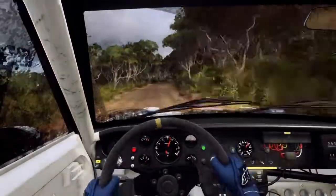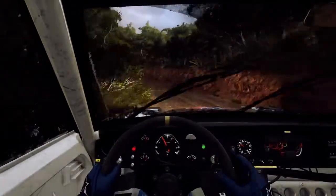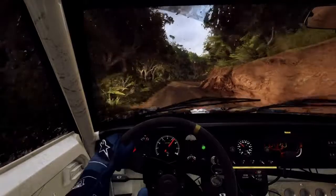Into slow crest, and 6 left long, tightens, 1 tightens. 6 right long, 40. 1 right long, 50.